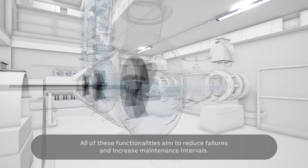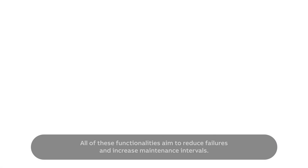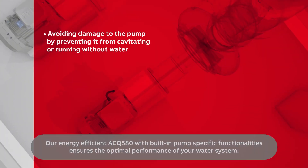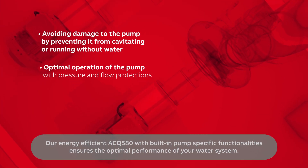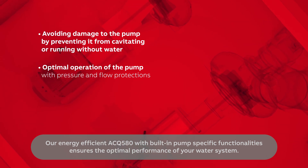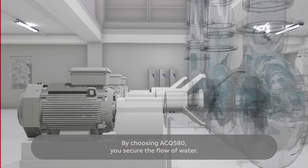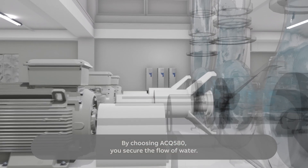All of these functionalities aim to reduce failures and increase maintenance intervals. Our energy-efficient ACQ580 with built-in pump specific functionalities ensures the optimal performance of your water system. By choosing ACQ580, you secure the flow of water. Always flowing, never still.